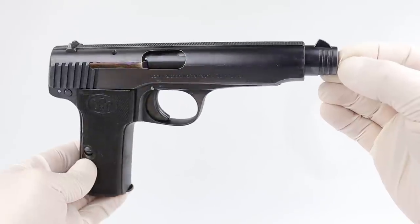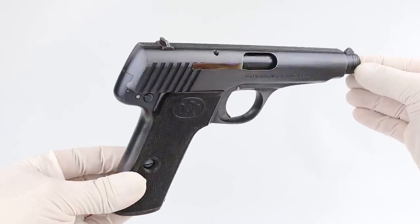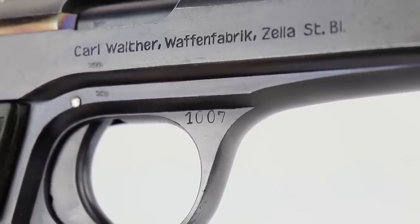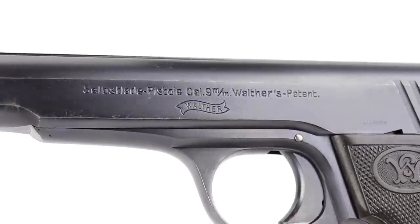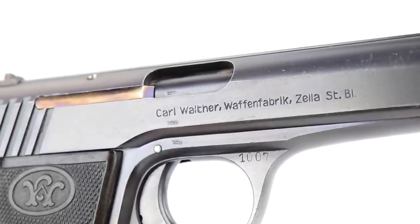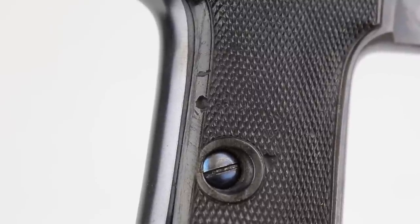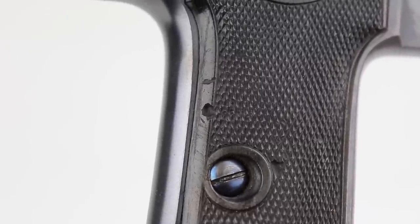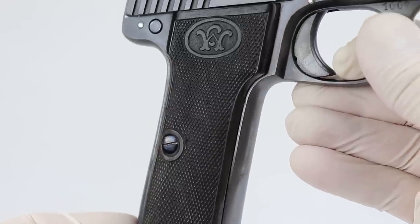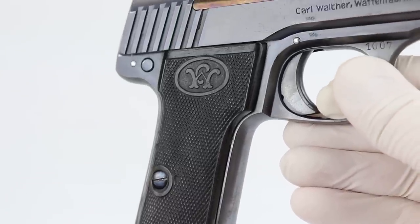From what I've heard, the blowback feature on a nine millimeter was not consistently reliable, so it was never accepted. This is number one thousand and seven — they went up to about a thousand thirty. They're all considered prototypes, made in the 1915 to 1917 range. If you know Model 6s, you never see them this beautiful. One interesting aside: they used horn grips with tiny bore holes — insects eat the horn grips over time if stored in an attic.